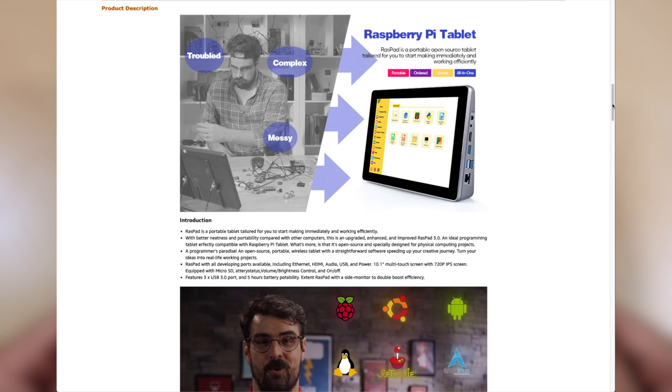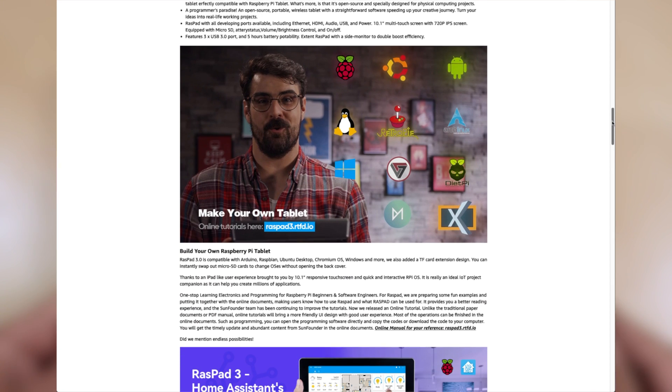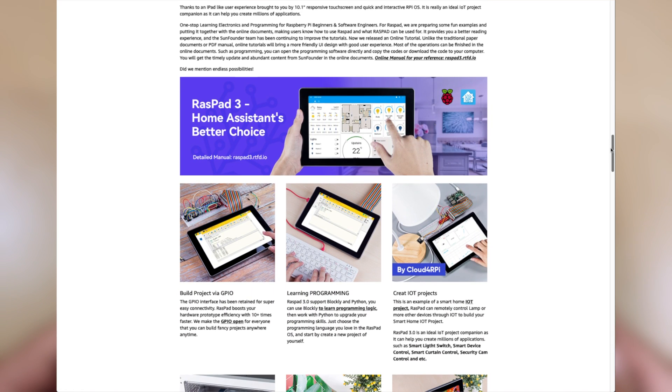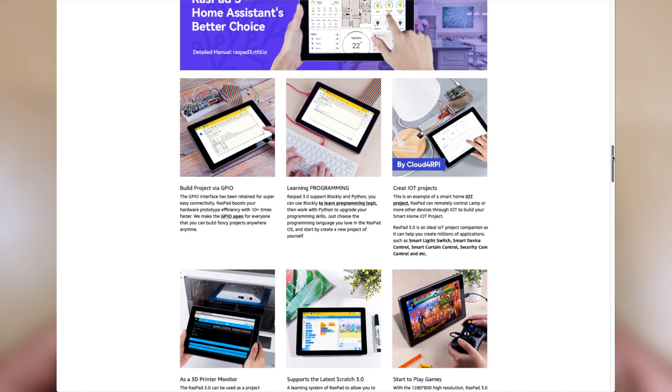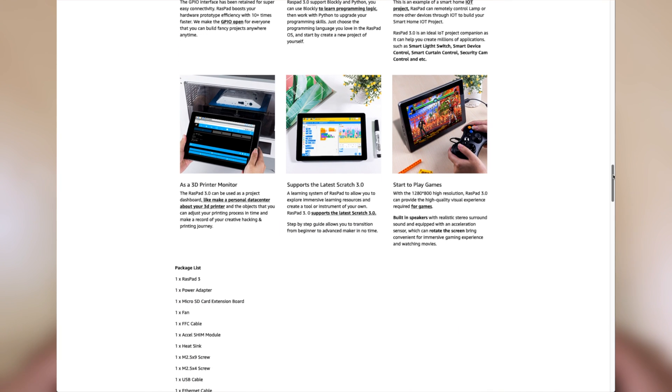So guys, if you're into tinkering with the Raspberry Pi, the Raspad 3 is definitely worth a buy. There is so much potential with this device, including integrating it into a home assistant setup or even using it as a 3D printer monitor. If you found this video helpful, give us a like and maybe consider subscribing — I'll see you all in the next one.